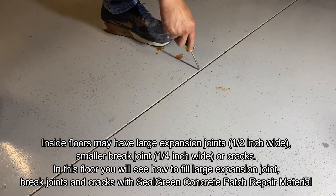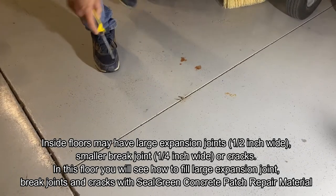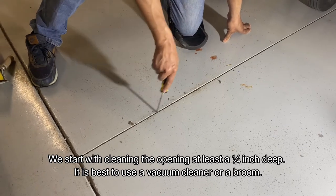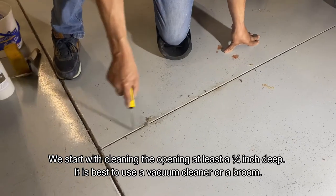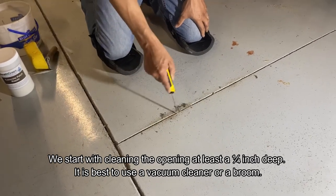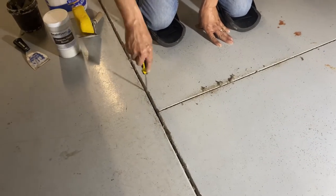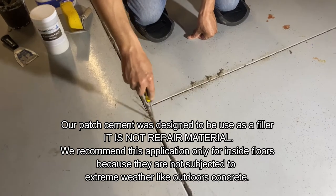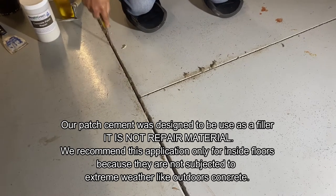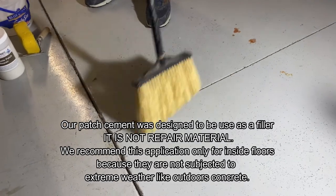The first thing you need to do is clean the joints. The darker, bigger joint is an expansion joint that goes between sections of concrete and is designed to allow the concrete slabs to move without running into each other. The smaller one is called a break joint — when a slab reaches a certain size, concrete needs those sections so it can break within the break joints and not show ugly cracks.